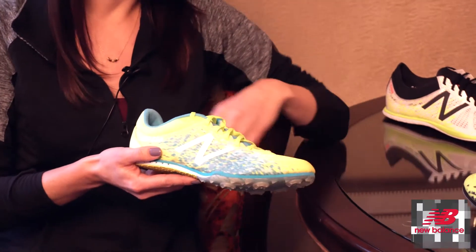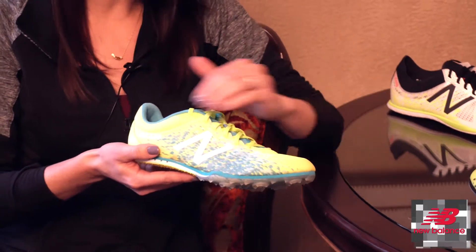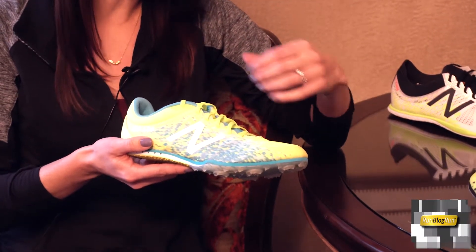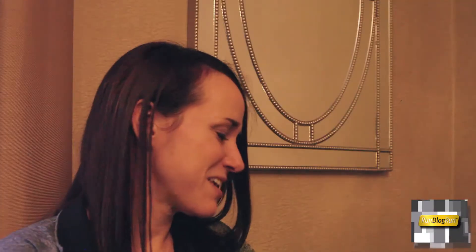And then throughout the upper, we start to pull in some elements of those more elite spikes. So instead of doing a lot of stitched-down traditional overlays, we start to sweep things out with some more no-sew applications, just to make it feel really fast, really aggressive, really fun. And then pulling in some of those cool graphics that are inspired by some of the more premium products.